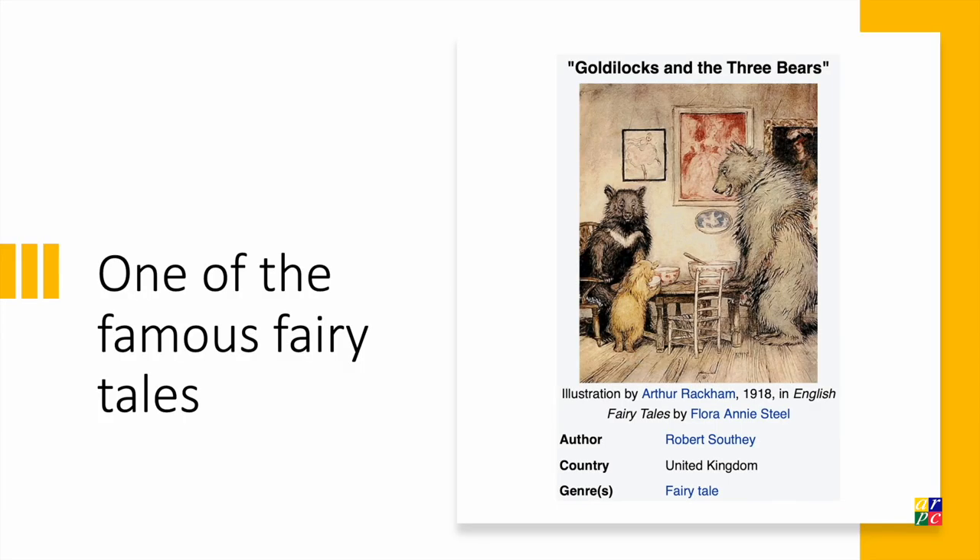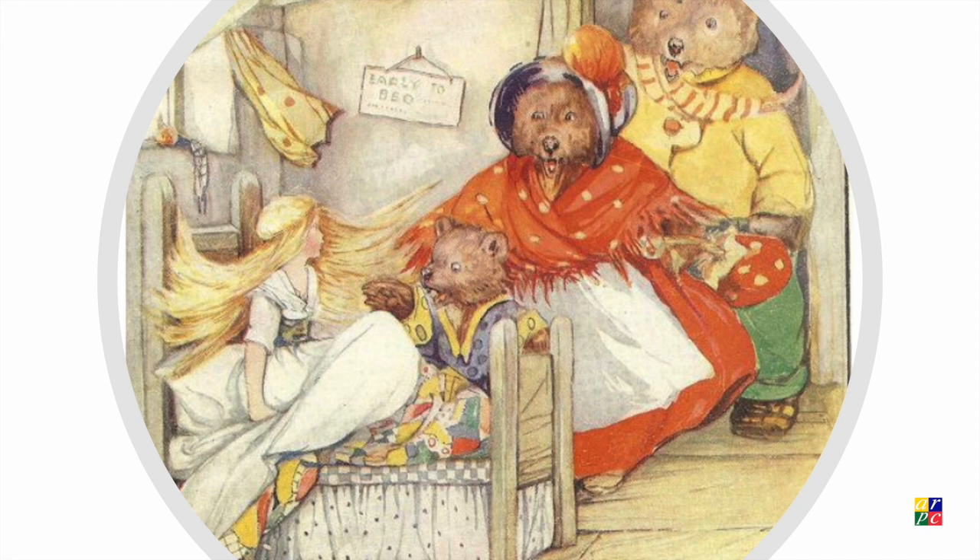We know how the story goes. Goldilocks chances upon an empty house that belongs to three bears. The front door is unlocked, so she enters the house. She eats their porridge, sits on their chairs, and sleeps on their beds. The three bears return home and find their possessions used by a stranger. They find Goldilocks in one of their beds. Goldilocks wakes up in shock and runs out of the house.